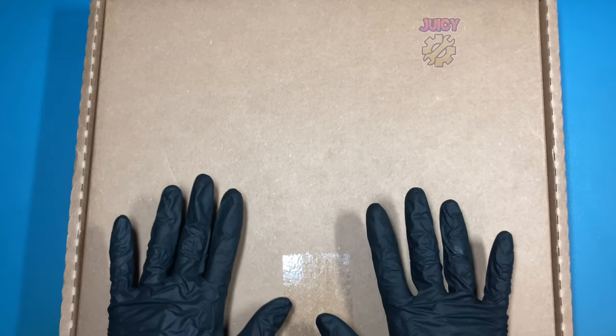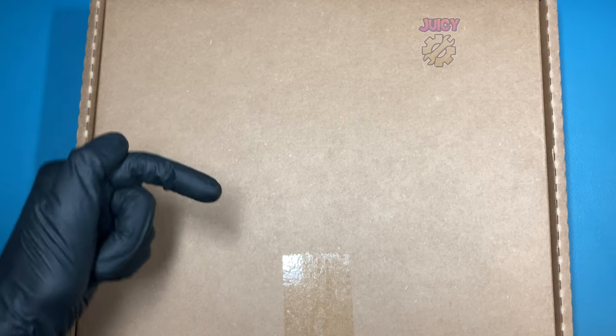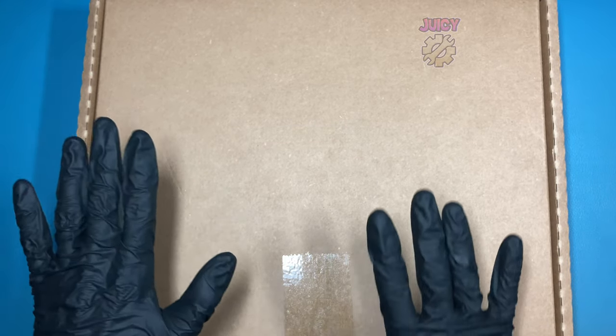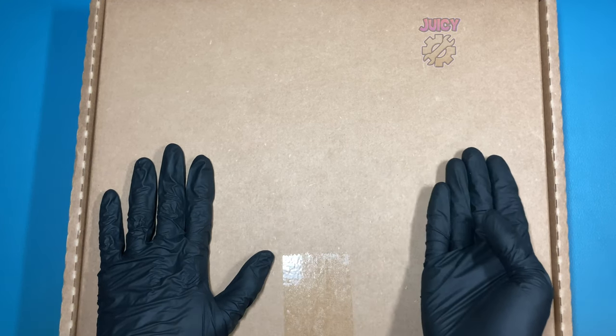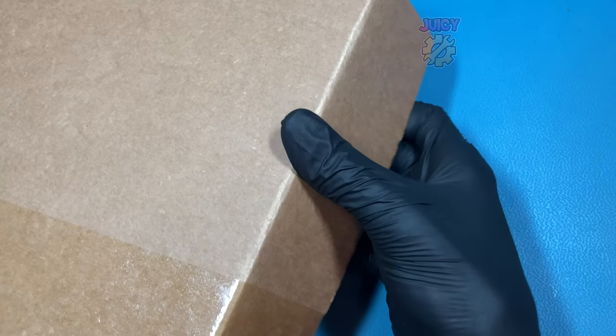So here I have a box which was kindly given to me for free by the company Grid. You can check out their website down below if you'd like to get one yourself. I have not been paid in any way but they did provide this to me completely free of charge. So let's open this box up and take a look at what Grid can offer.